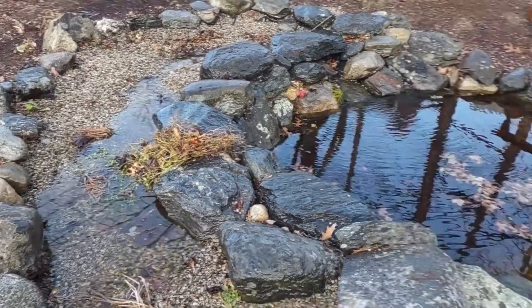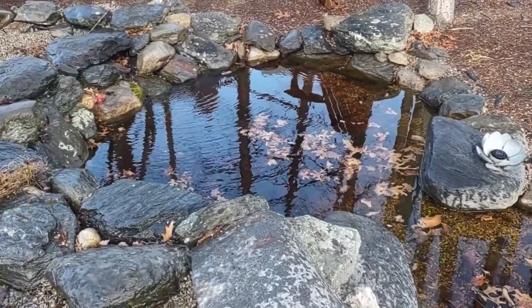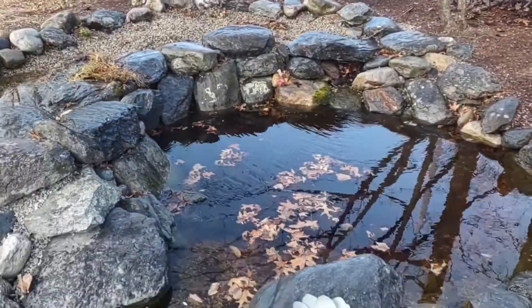Obviously some of that stuff's gonna end up in the pond — that's no problem. You can see it's already making its way into the intake bay. And that's it. What am I gonna do with the pump? Absolutely nothing. I'm gonna leave it running all winter long and that's totally cool.